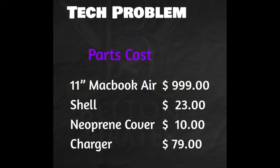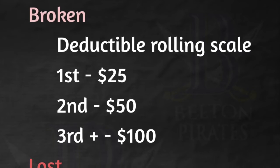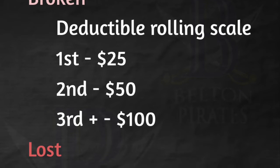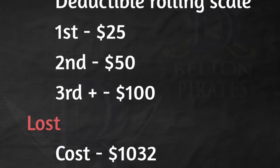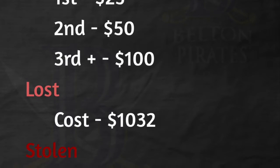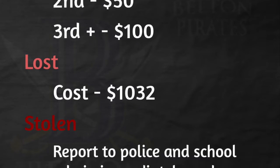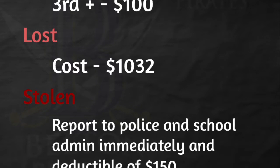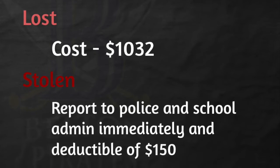As far as a MacBook that becomes broken, the deductible for the first incident is only $25, and then the deductible increases for each incident after that. For those that are lost, you're going to pay the full price of $1,032. For a stolen MacBook, you need to report it to the police — you can meet with the SRO on campus and let the administration know. You will also be assessed a $150 deductible.